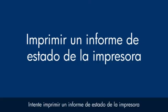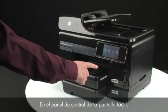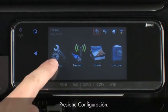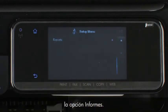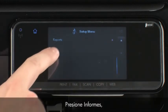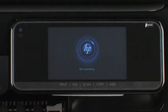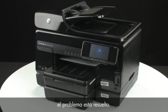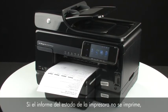Try printing a printer status report to see if the issue is resolved. On the touch screen control panel, touch the right arrow to show more options. Touch Setup, then touch the down arrow until the Reports option is displayed. Touch Reports and then touch Printer Status Report to print the report. If the printer status report prints successfully, the issue is resolved — you can reconnect the USB cable and resume printing as normal. If it does not print, go on to the next step.